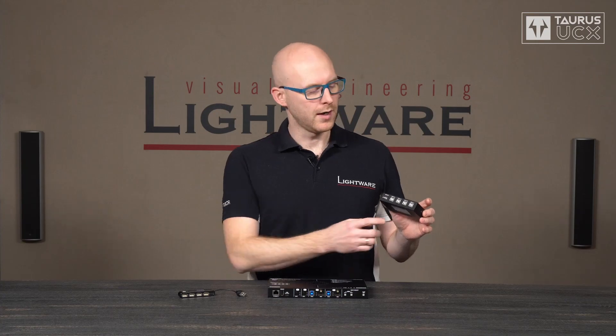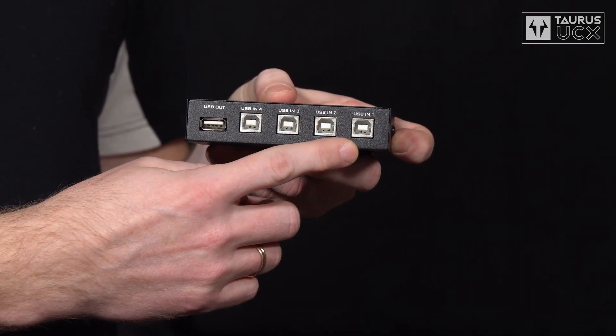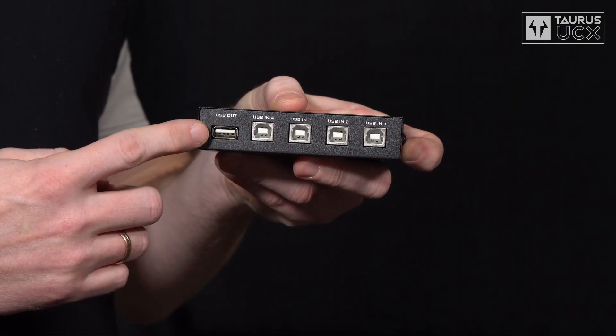In that case you can use a device called a host switch. A host switch has multiple ports for computers and usually a single port for peripherals. Using this device you can decide which one of the computers should have access to the USB peripherals.